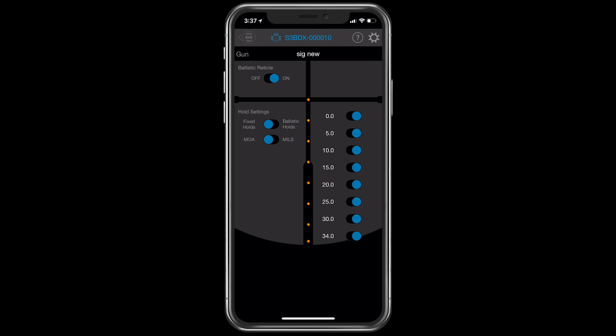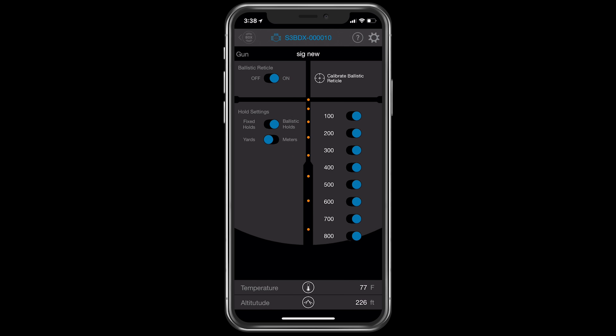In this case, we're in fixed hold and it's an MOA style reticle. You can change it from MOA to mils. You can also take it from fixed holds to ballistic holds.